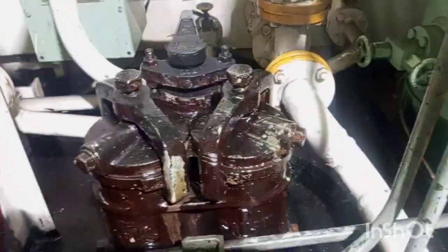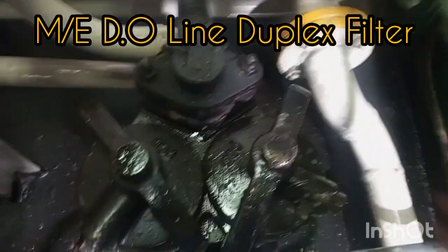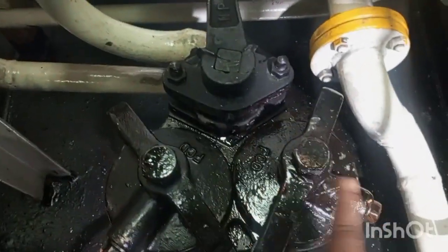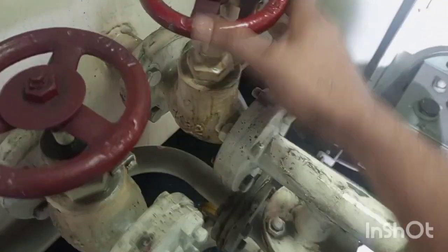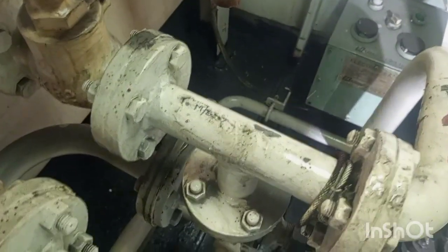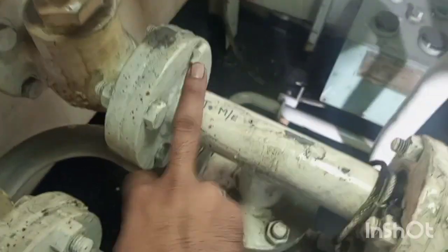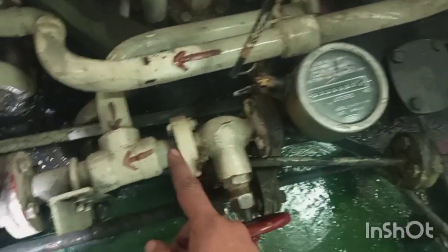Hello friends, welcome to my YouTube channel. Today I am going to discuss the duplex filter changeover procedure for cleaning the filter elements. You can see a duplex filter — two filter elements are there and the arrows indicating both filters are in operation. The valve is open; this is a diesel oil tank and the oil is going to the main engine, passing through the duplex filter and after filtration going by a flow meter to the main engine.